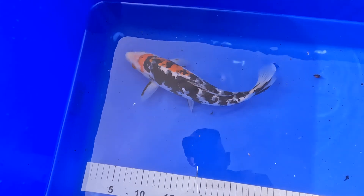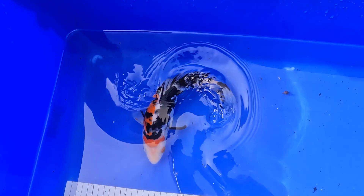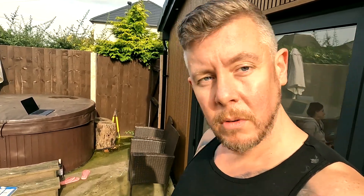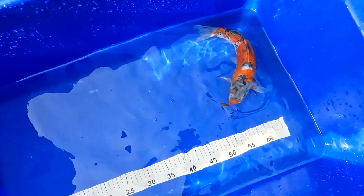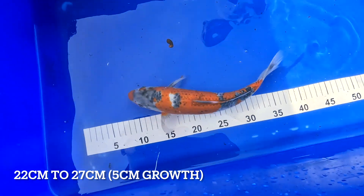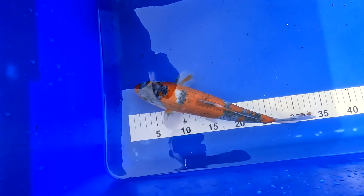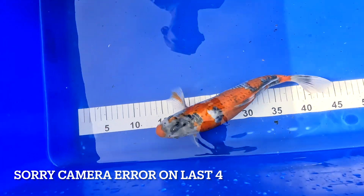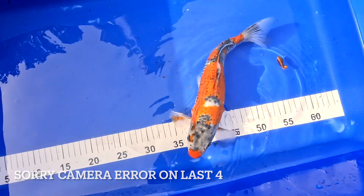Very very dark sumi, I'll tell you that. Okay guys, so now we've got the goshiki that hasn't got a name — it's 27 centimeters. I believe this one is male — long, thin, big tail. I do love goshikis. Have a look at my little 27 centimeter beast. Quite thin, and I think a lot of development is still to come from this fish.